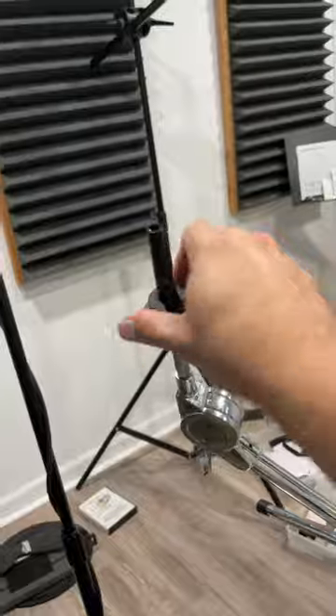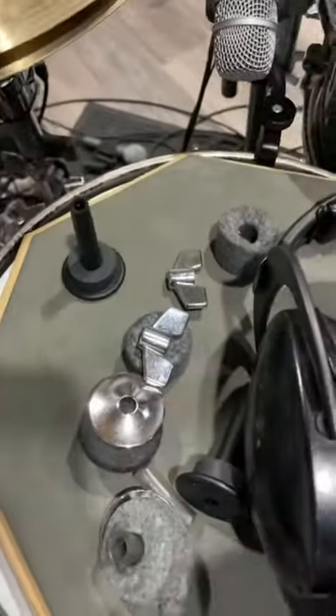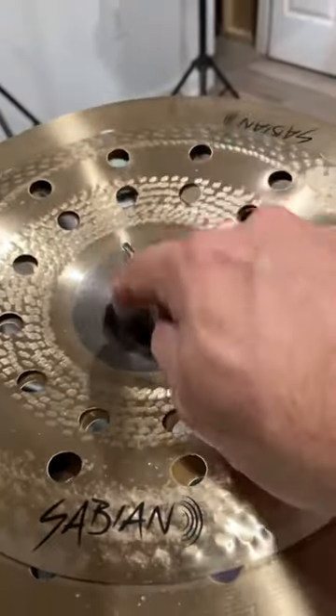These are great because who wants to deal with the felts, the wing nuts, and the little sleeve you have to put on there to protect your cymbal? So all this stuff can go. For my stack I need something that tightens down from the top, so that's not going to work there.